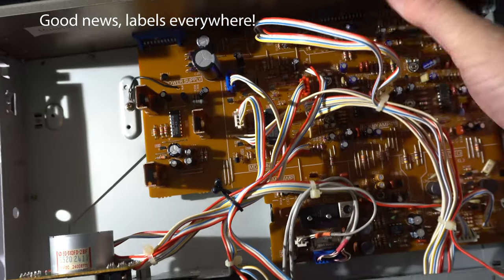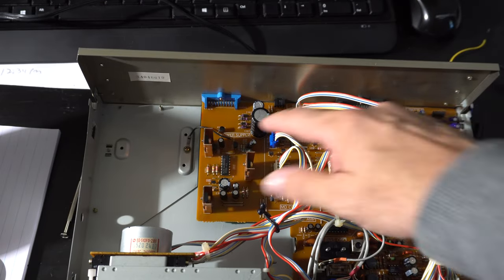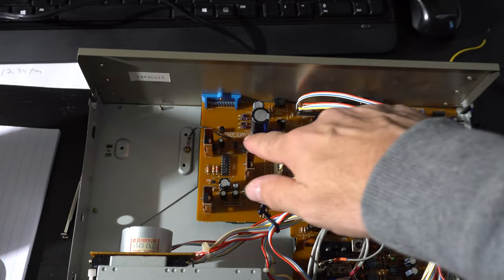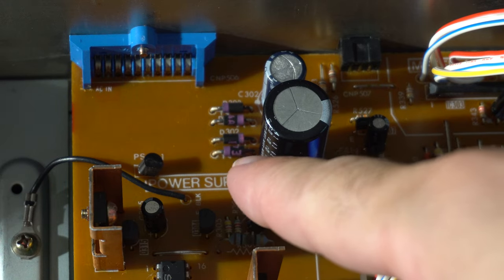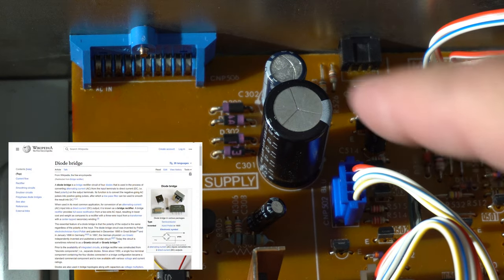They've got output and ACN - that's the most important clue right there. ACN and you've got those diodes. Four diodes, like the whole turntable converting AC to DC - that's pretty standard stuff.